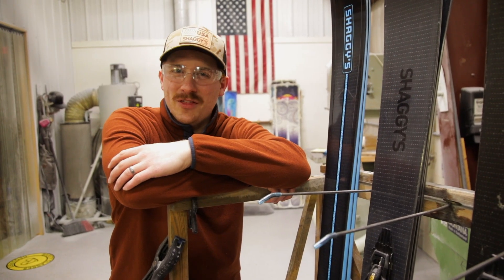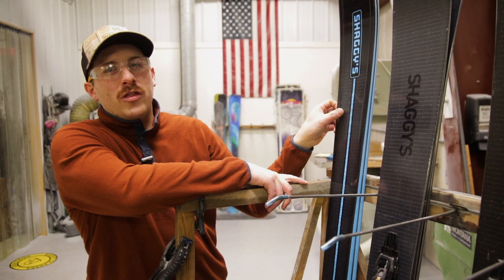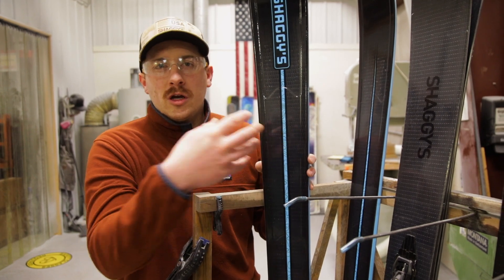The moment is here — the unveiling. Today we have the all new construction of a ski: the Shaggy's Pro Carbon Construction.